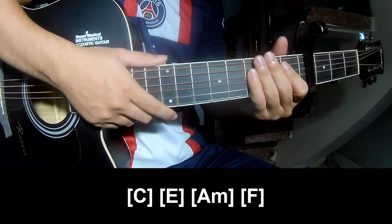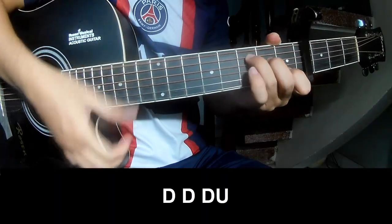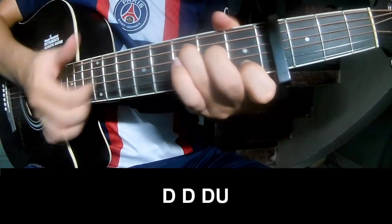The strum is the same way for the verse and the chorus. Play: down, down, up, up, down, down.